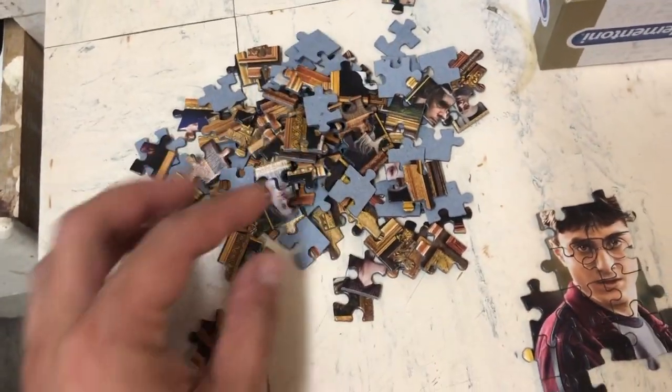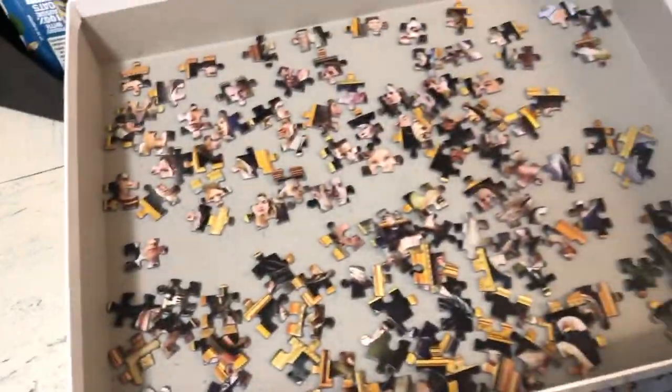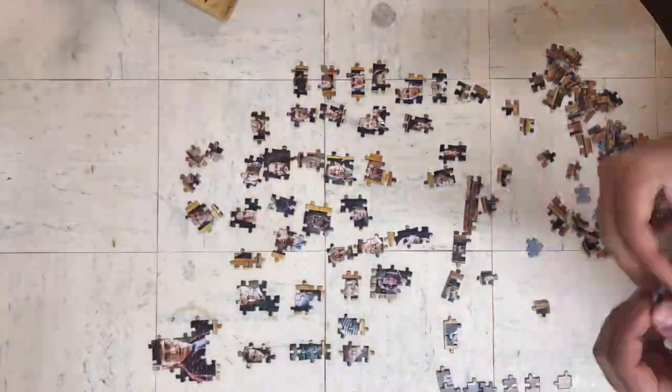Anyway, I'm going to change tack. I've got my four corner pieces here and a bunch of edge pieces, so I'm going to have a go at the simple edges and hopefully some of these other ones will be sorted out along the way.